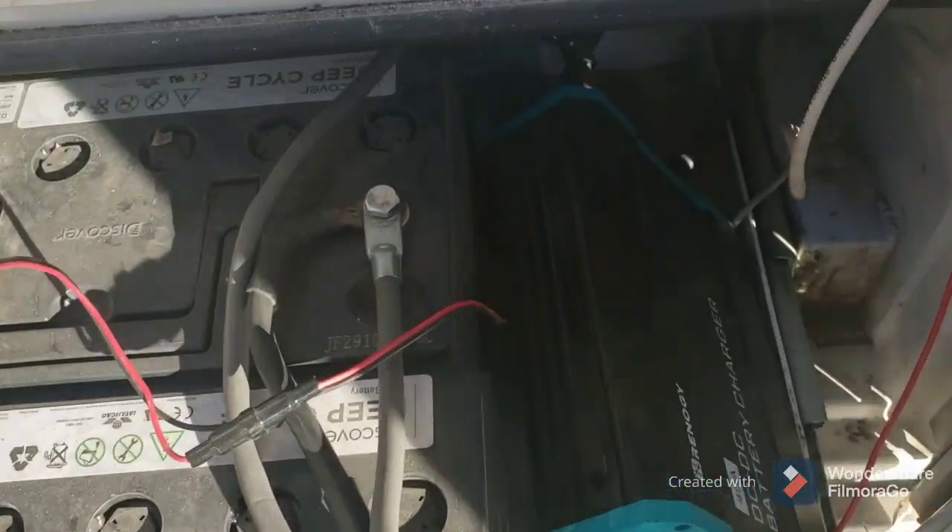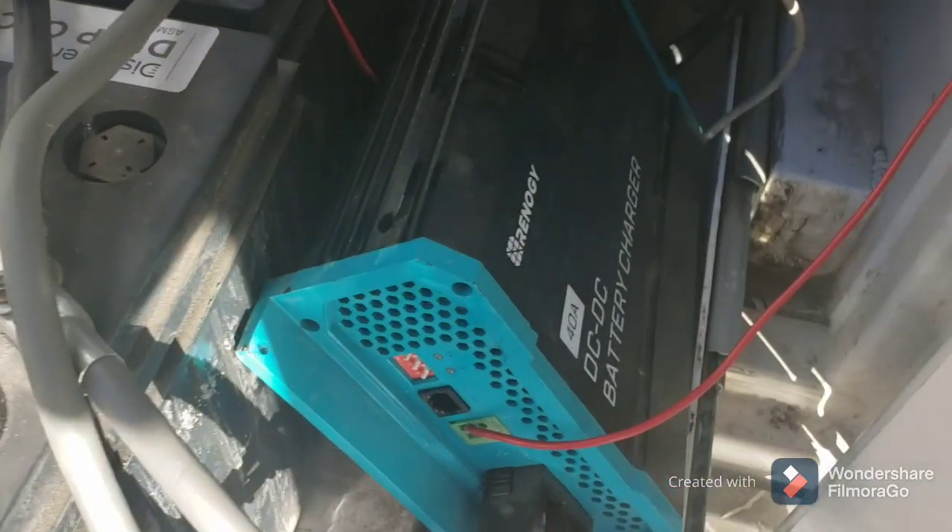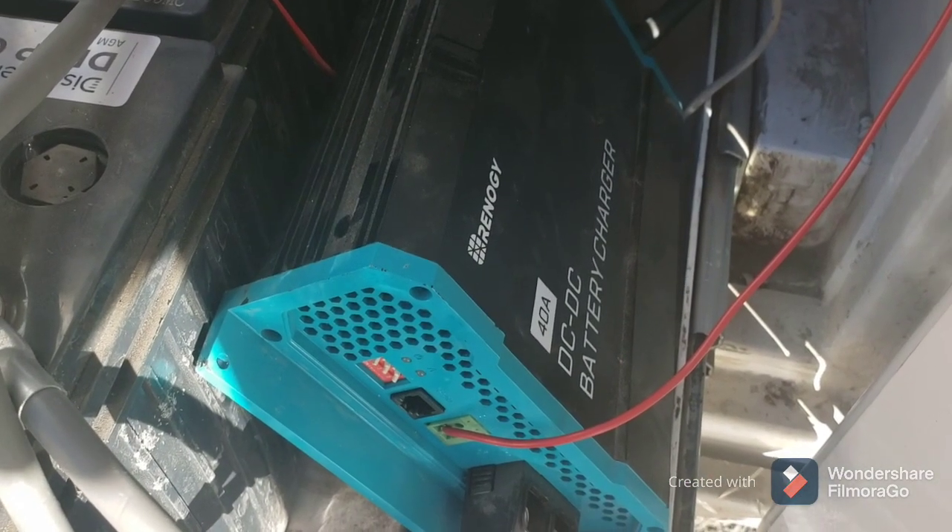This is a video to demonstrate the issue I'm having with the Renogy 40 amp DC to DC battery charger.